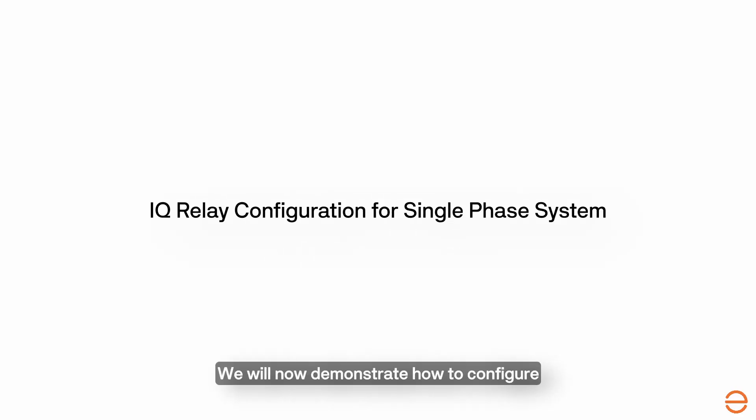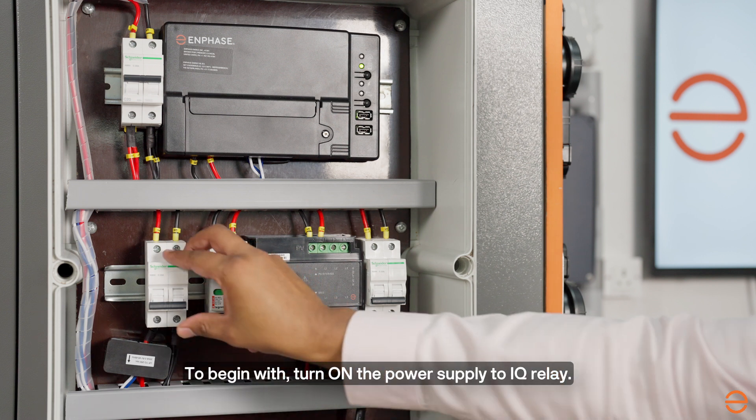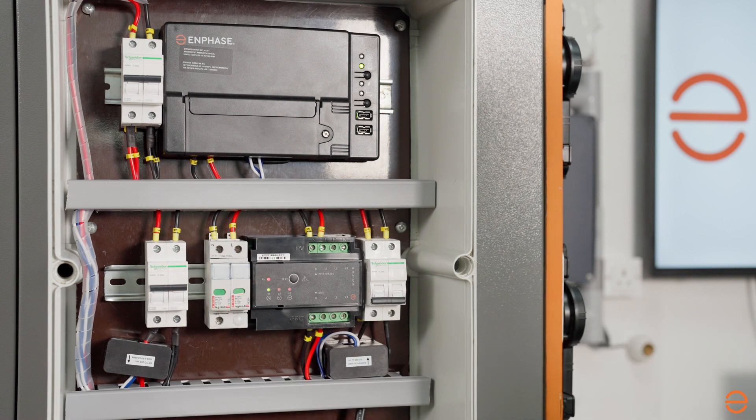We will now demonstrate how to configure IQ Relay for a single-phase system. To begin with, turn on the power supply to the IQ Relay. Wait for the LEDs to get stable.